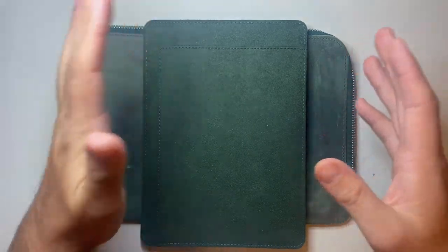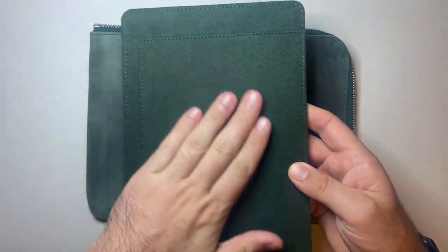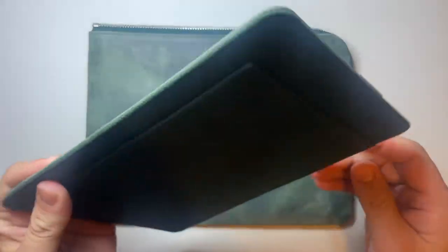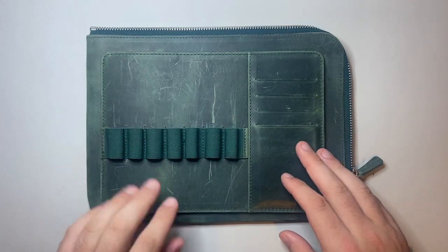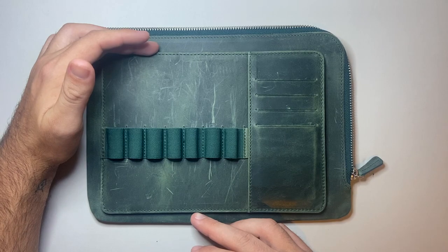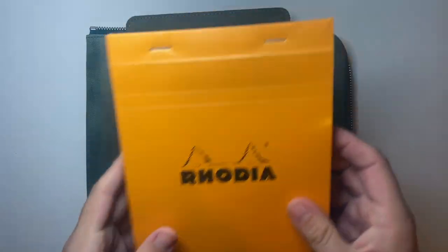That slot is for a notepad or notebook. This is the softer, less polished side of the leather. You can see lovely stitching work — as always with Galen Leather, everything is beautifully made and edged, with beautiful beveled edges, waxed nicely and pre-distressed. The seven pen slots will hold pens up to about 150 millimeters — in fact I have one here at 151mm to show it in action.